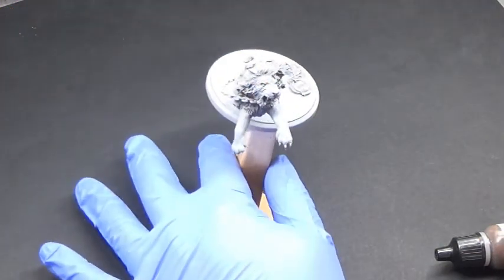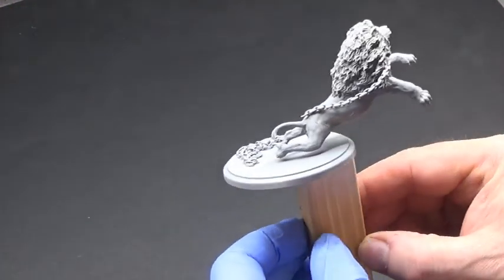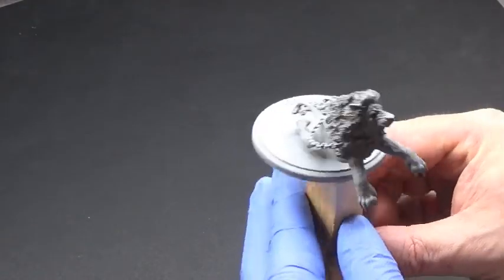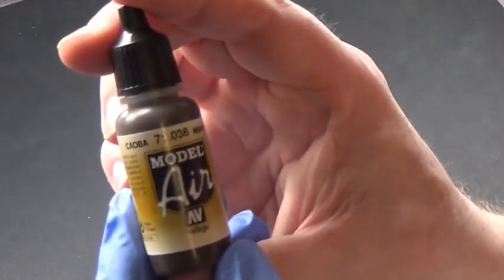Hello my brothers and sisters and nerdiness, welcome back to the Spine's Web. In this video, as you can see, we're painting the lion, one of the minis from Arena Rex. I'm not sure whether this character has a name or not, so if it does, it's in the title.